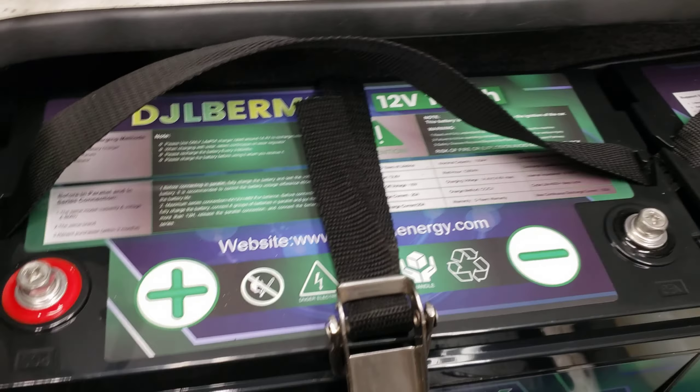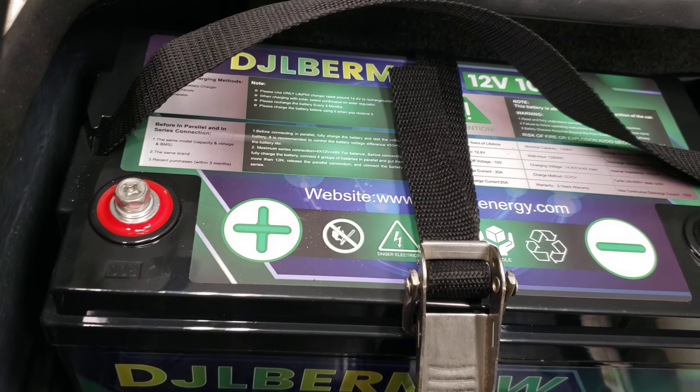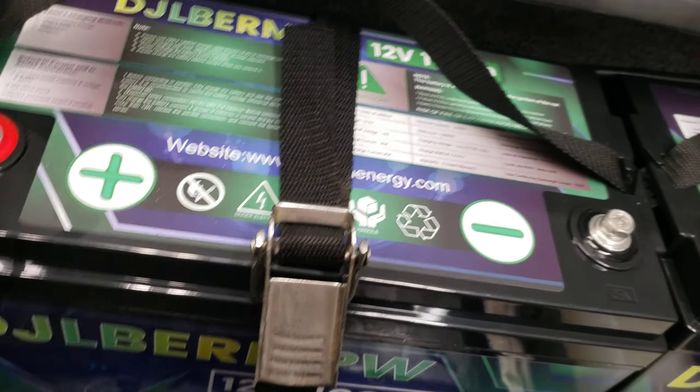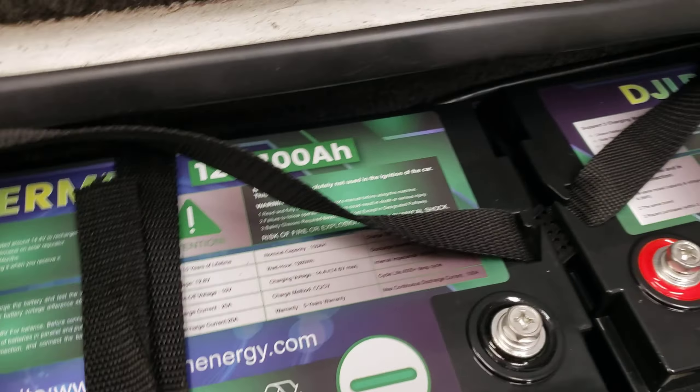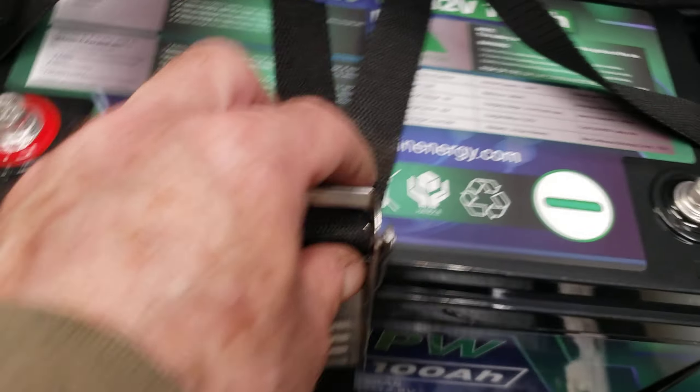I just spent probably half an hour trying to figure out how to use these tie-downs. These are marine tie-downs. I took all my old batteries out without looking at how these were tied down. So here it is, guys — I'm going to try to do this with one hand, which is probably stupid.